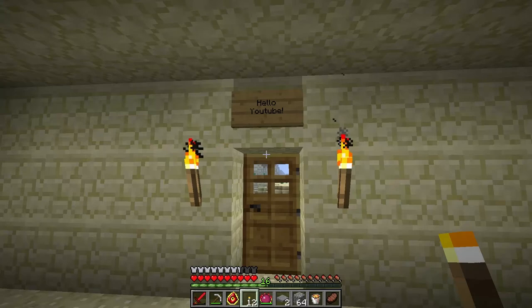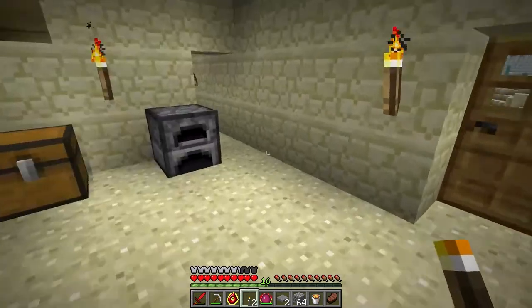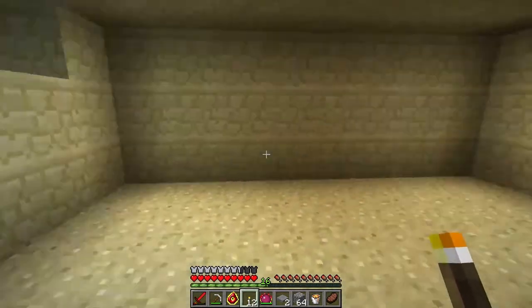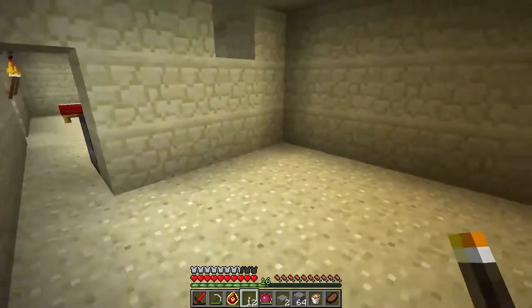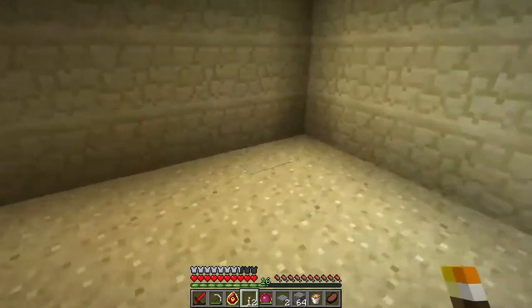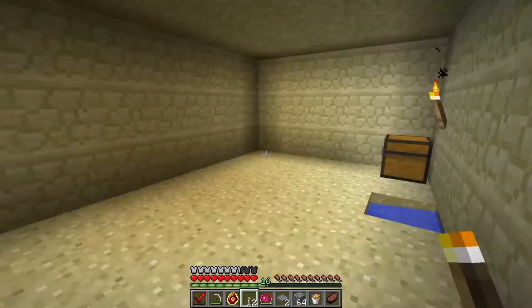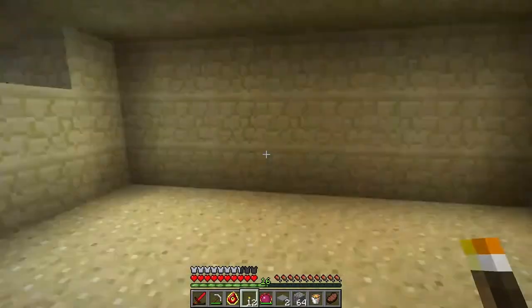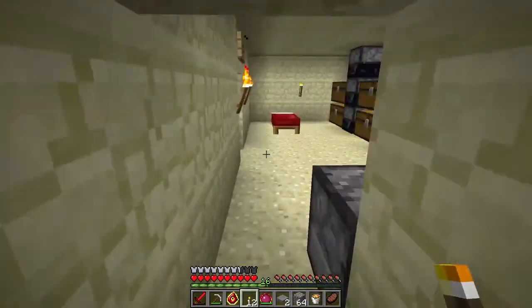Welcome back YouTube. Today I thought we would go ahead and revamp our cobblestone generator into several cobblestone generators that look nicer and are more easily expandable. I'll go ahead and show you how to do that from beginning to end, including all the recipes and crafting that you have to do.